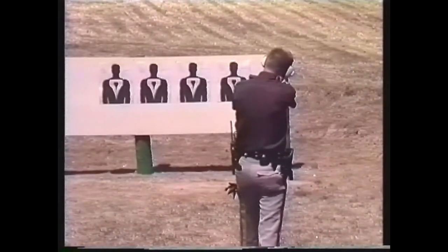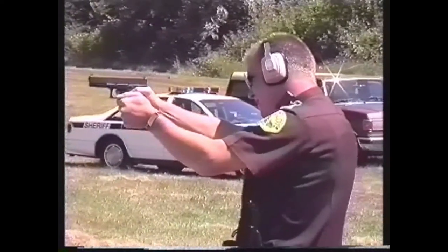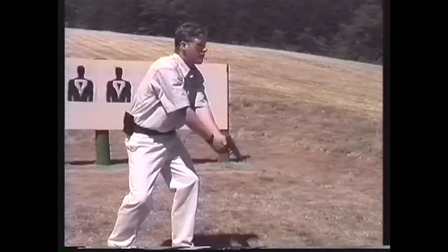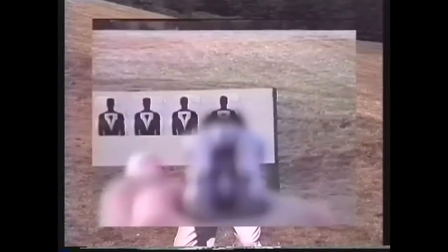If the threat you face is not imminent, you are able to control your reactions to stress sufficiently, can afford to take your focus off the threat for a split second, and have sufficient light to see your sights, two-handed aimed fire may be used. The most basic technique for this begins with a two-handed isosceles point shooting stance. Once you have raised the gun to eye level, shift your focus from the target to your sights. The front sight is the most important point of focus and should be visually superimposed on the target. This is often referred to as a flash front sight picture.